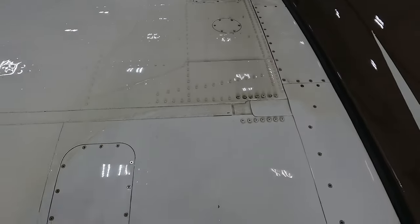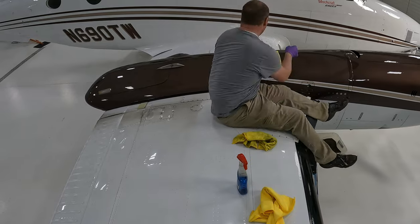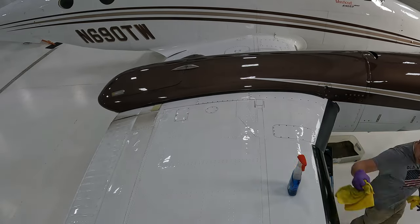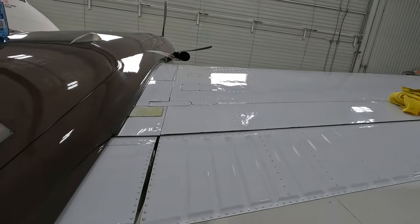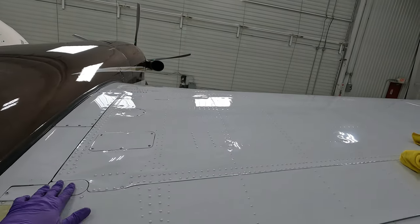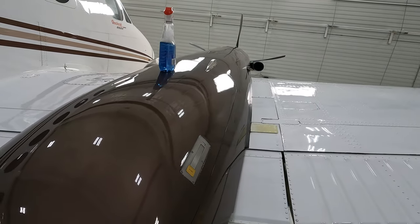We're going to do that over the entire aircraft. Now you'll see I'm about to sit on the wing — don't be alarmed, it's not going to hurt anything. It's right over the spar and the wing is strong enough. The one thing you do want to be careful of is not having any metal rivets or otherwise on your pants, because that will damage the paint. You can see what it looks like when we get done — this wing right here is all done, perfect, nice and shiny, just like glass.